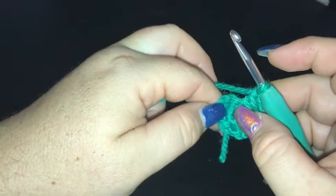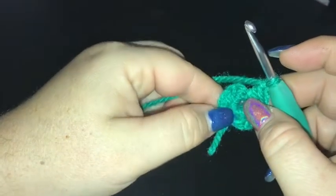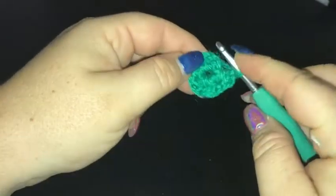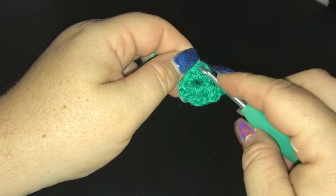I'll let you guys finish off round one and meet you back here ready to do round two. I'm going to be finishing off with this colour at the end of the round and we're joining into the top of the first double crochet two together, not the starting chain.